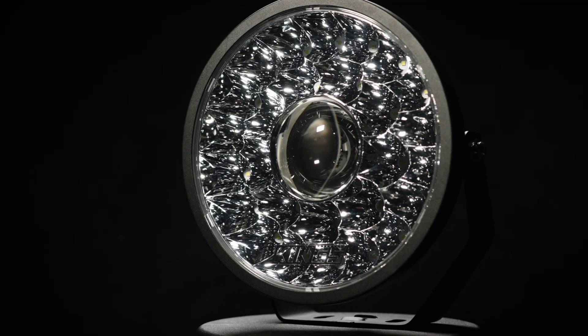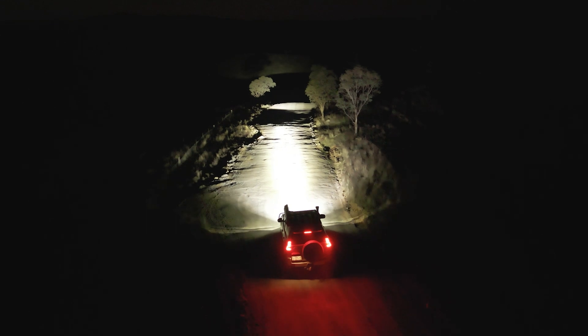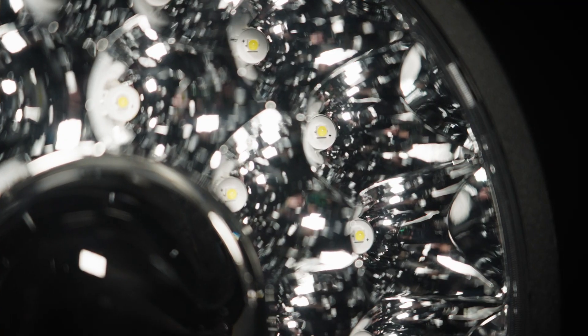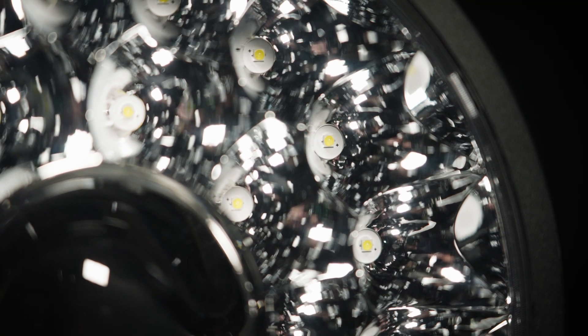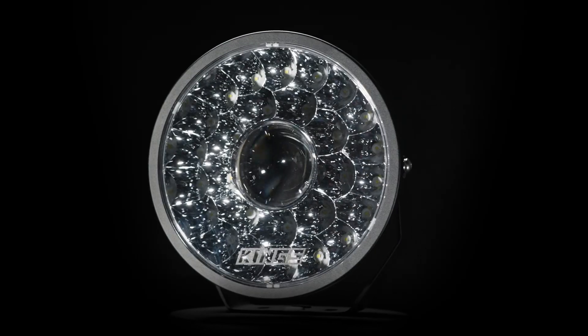They both feature a single centrally mounted powerful LED chip with a special reflector design for heaps of long-range light, surrounded by genuine Osram LEDs for plenty of spread and lumens, all packaged into sleek and modern housings.